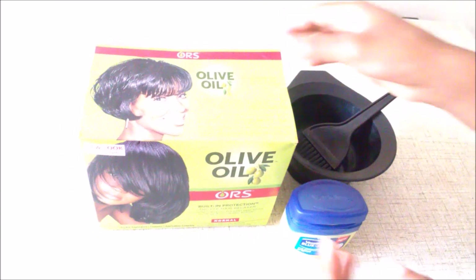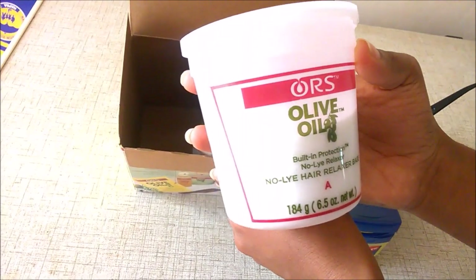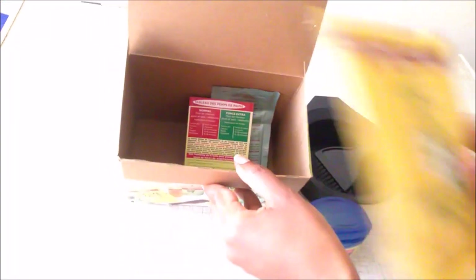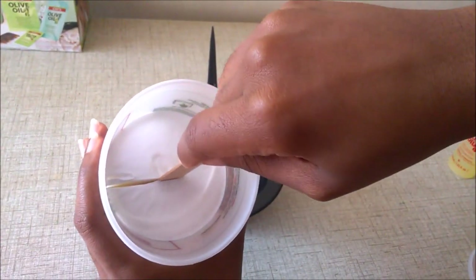I'm showing you the contents of the box — it comes with the base, the activator, shampoo, conditioner, a mousse, a hair lotion, protective gloves, and a spatula. I don't use the protective gloves when relaxing my own hair, only when relaxing someone else's hair, because with my own hair I need to feel my new growth.